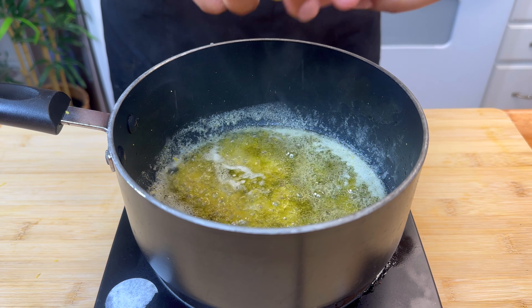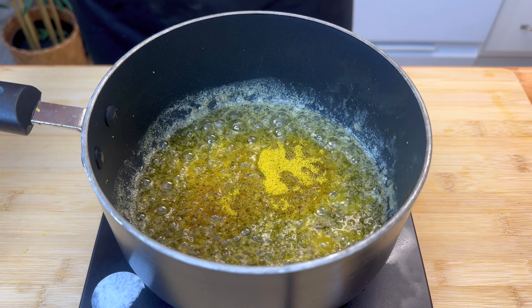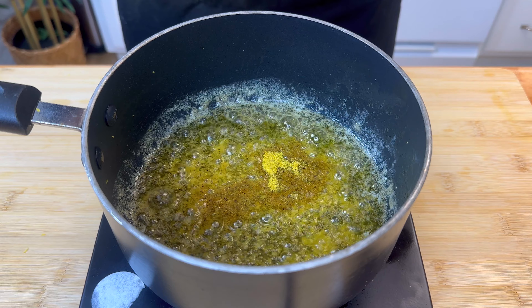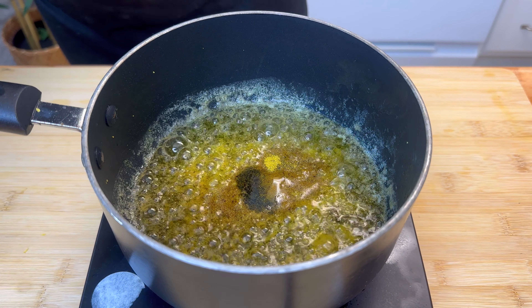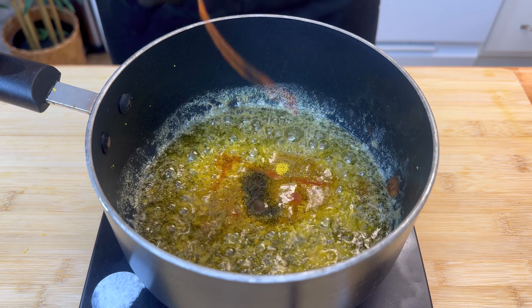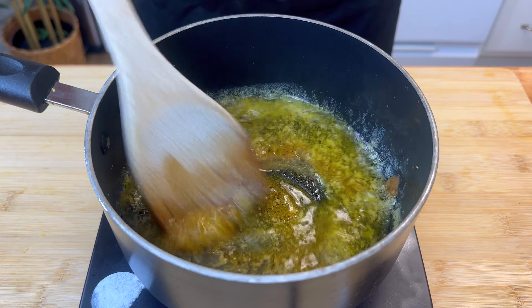Give it a stir, then add in some lemon pepper seasoning. I made sure to opt for a low-sodium lemon pepper seasoning, because it tends to be really salty. If you can't find a low-sodium version, just be really careful of the salt content.